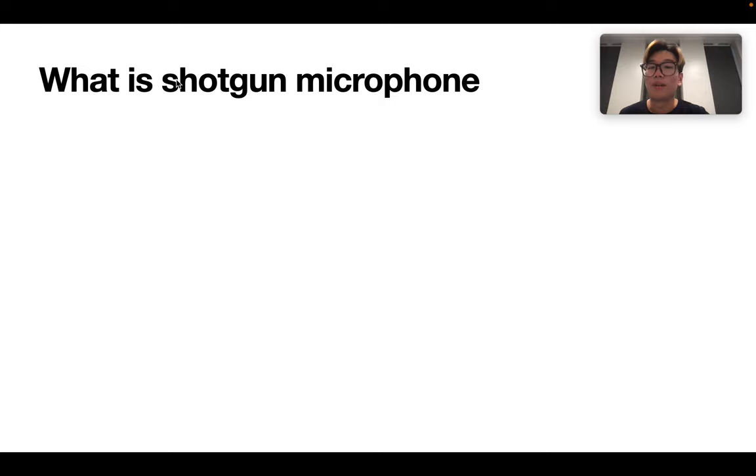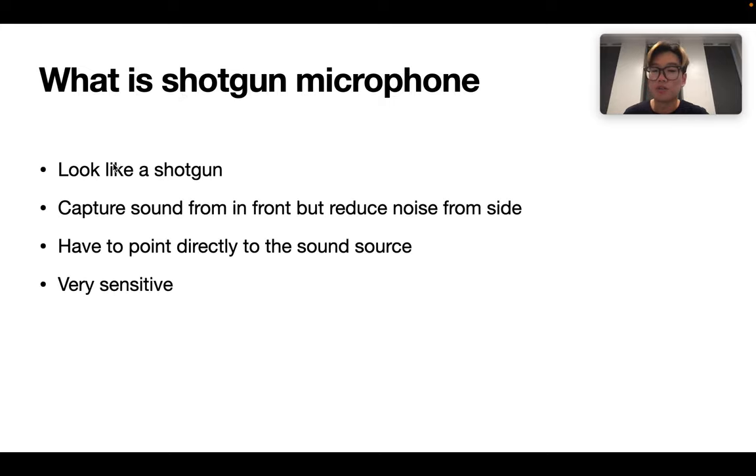Moreover, we have to understand what is a shotgun microphone. A shotgun microphone looks like a shotgun. It can capture sound from in front, but reduce noise from the side of it. It also needs to point directly to the sound source to capture the sound. And because it's a condenser microphone, it is very sensitive.